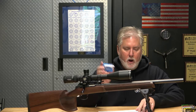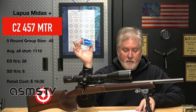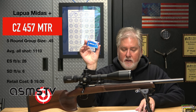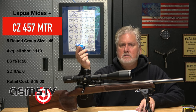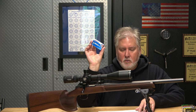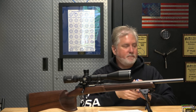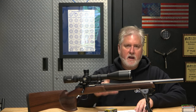Lapua — and I like to say 'lap, lap, lap' — group size 0.45. Shocker. Velocity 1110 fps, extreme spread of 26, standard deviation of 6. Did I just say a standard deviation of 6 with a 0.45 group size? Might have been the day, might have been the conditions. Maybe this would be worth retesting. Here are the groups.